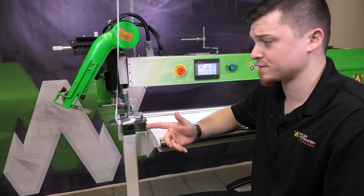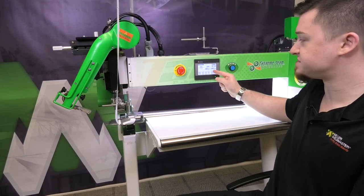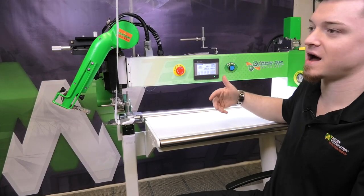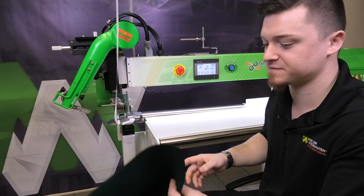The only adjustment we really made was changing the master speed. You could do the same by changing the temperature itself — maybe going up from 405 to 425 degrees and keeping it at speed 5, like that first weld we did.